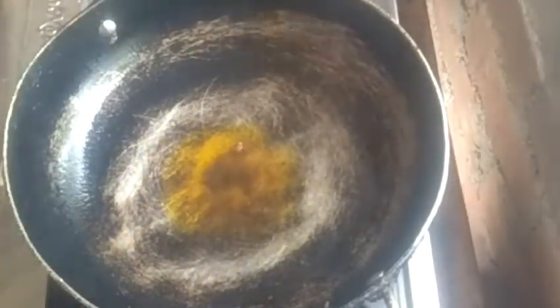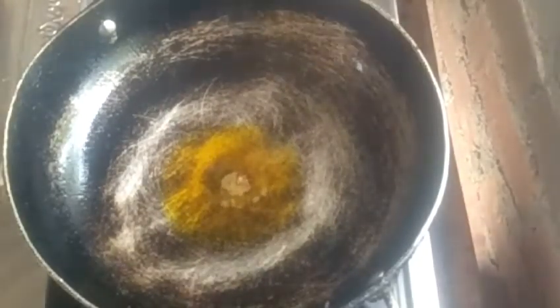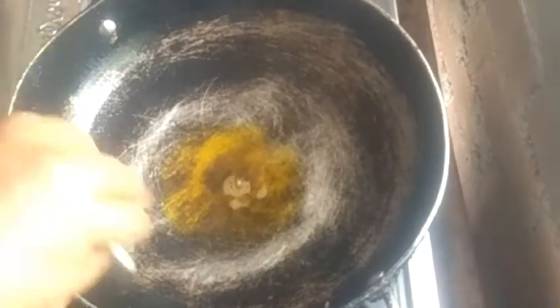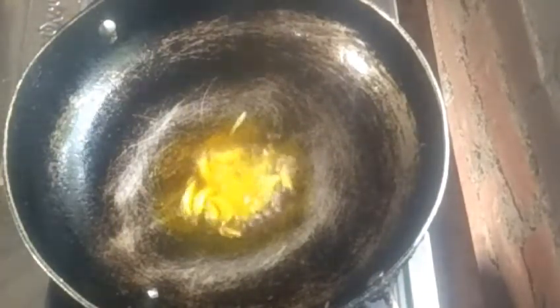Then we pour from up to the rice. We put the rice in. We put a short plate on the rice and pour it in.